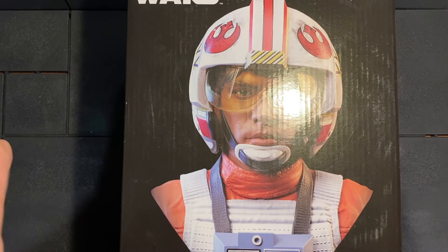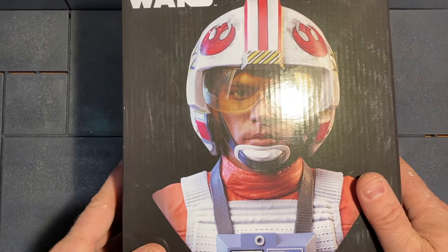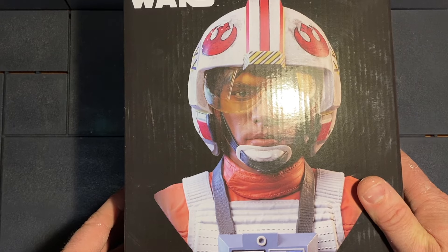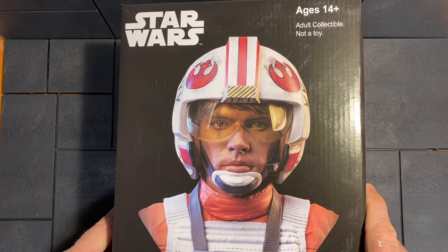I haven't watched any reviews on this bust or any busts actually ever, so I really don't know much about this product. I thought I'd just open it up and give you my impressions. If you're new, I'd appreciate if you'd hit the like button and subscribe if you enjoy this content.